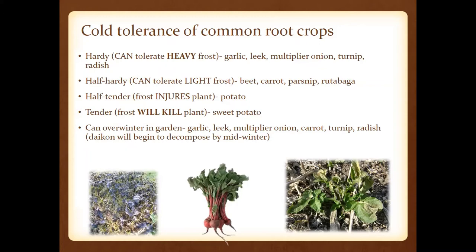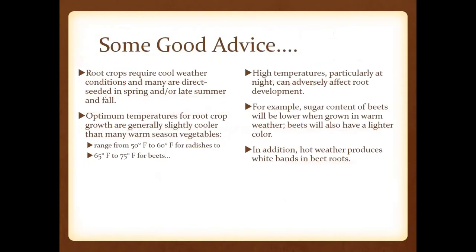Daikon is a radish that decomposes by midwinter, and we often encourage folks with soil compaction issues to use it as a cover crop. When they winter-kill, they do have quite a prolific odor, but that just means they're doing their job. These crops do require cooler weather; you're going to direct seed in spring or late summer and fall. When we get sustained high temperatures at night, that can affect root development — it's just mother nature.